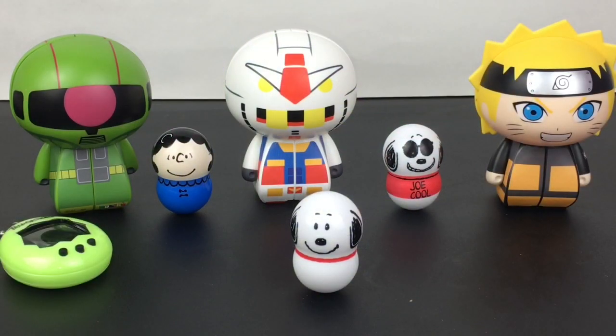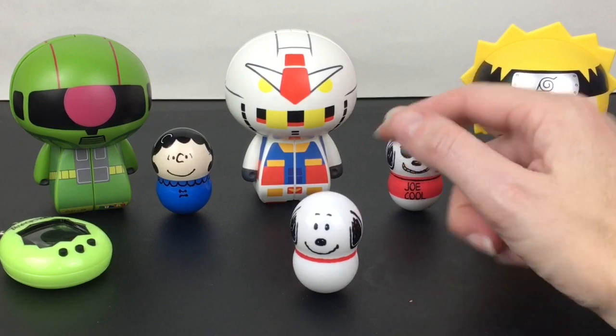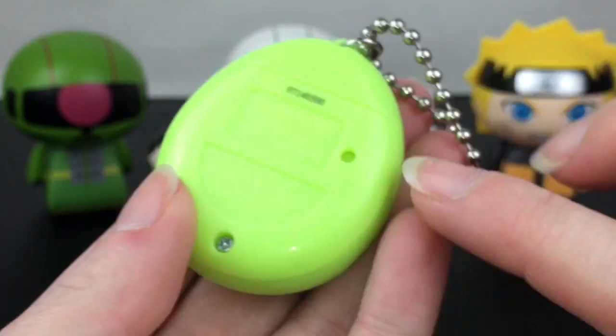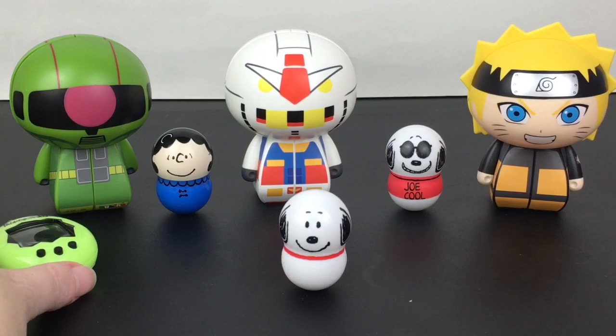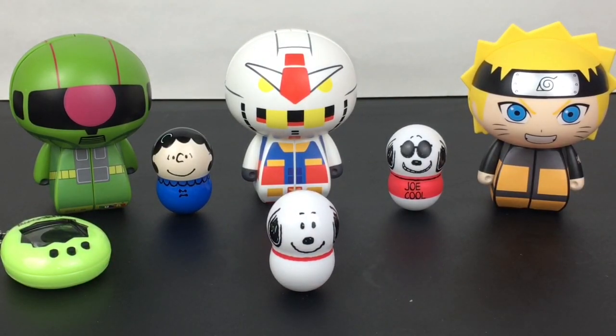So here's another look at all our Bandai America items we opened today — really cool character Rubik's figures. I'm curious to see what other series and designs they have, and of course you gotta love the Snoopy figures. You can also reset your Tamagotchi by pressing the little button in back very gently and start over again, and of course they have replaceable batteries which is really cool. That'll do it for this video — if you liked it please give it a thumbs up. If you're new to my channel, welcome, feel free to subscribe, and thank you so much for watching. I hope to see you next time, bye bye!